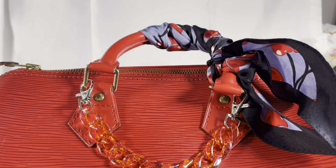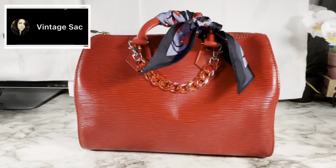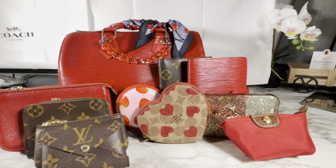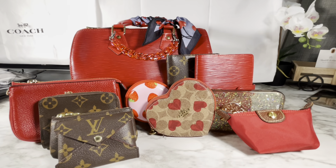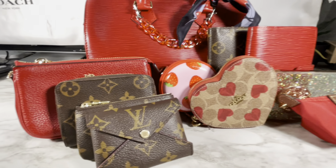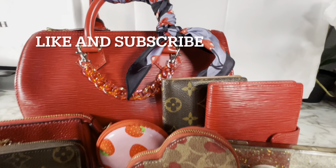If you guys follow VintageSac, she has the same bag in blue from last year, and this is what got me looking into Japanese resellers on eBay. Go watch her — she's awesome. I'll link her video down below. Thanks for watching, and I hope you all have a great day. Don't forget to like and subscribe and check out my other videos and playlists. Bye bye!